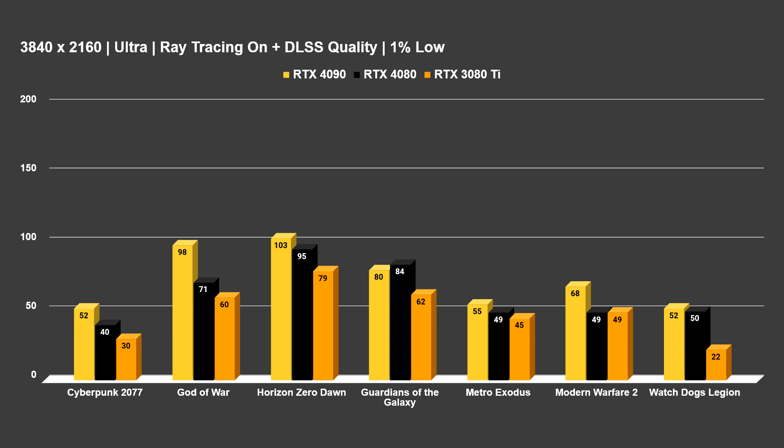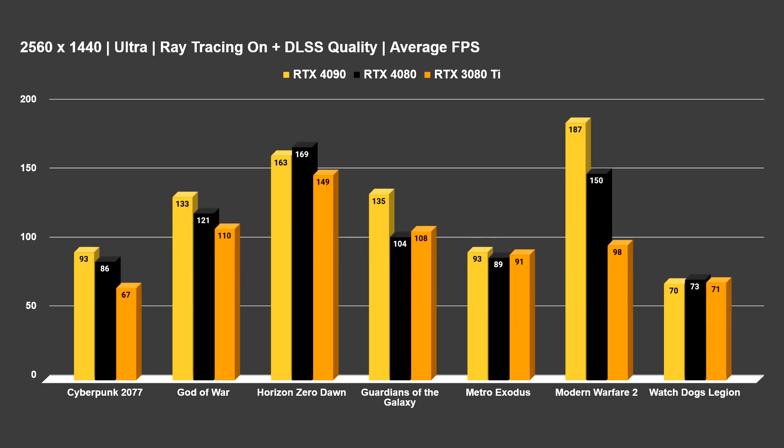I like to focus on 4K primarily because I feel like that's just where gaming is right now. For 1440p, some people will be interested — it's starting to push higher refresh rates more and more, especially in eSports and competitive titles like Modern Warfare 2. So if you're looking to play on a 1440p 240Hz monitor, you'll have to lower some options, but competitive players will probably do that anyway.